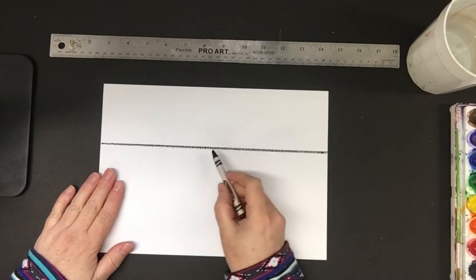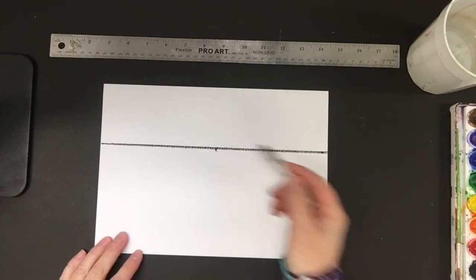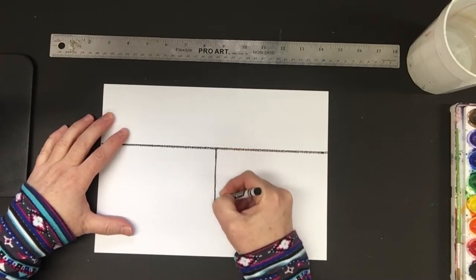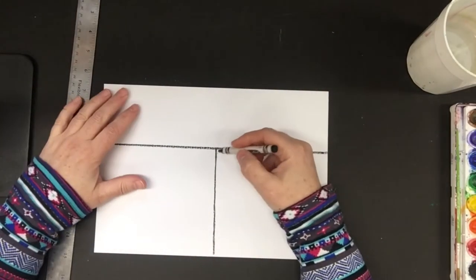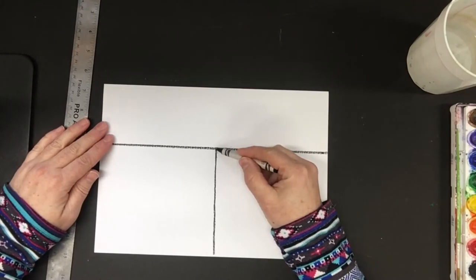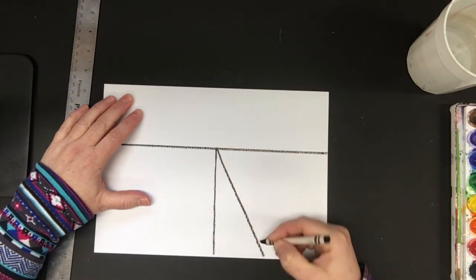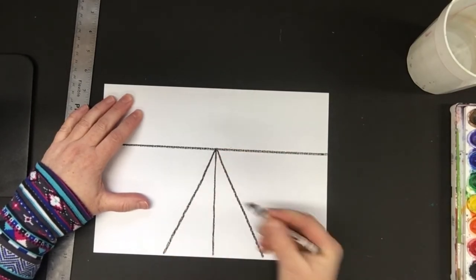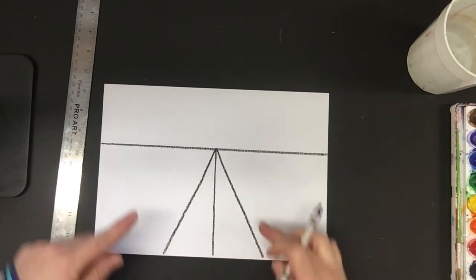Since we're working on perspective, we want to find about the middle of our paper. I'm just going to guess that's about the middle and put a little mark there. On that mark, I'm going to draw a line as straight down as possible. All the lines we're going to radiate out from here are all going to come from where this point is. So I'm going to draw a diagonal line this way, and try to pretty much match that going the other way. It's not going to be perfect, but there are two triangle shapes that are about the same width and they both meet at the top.